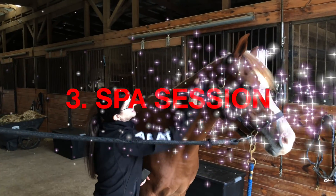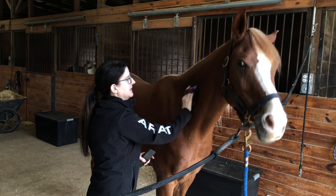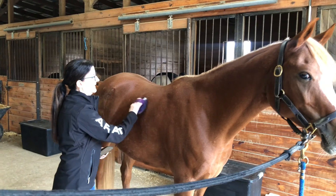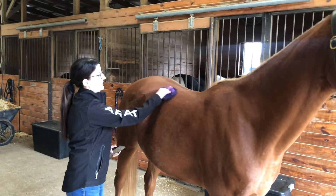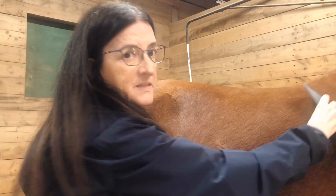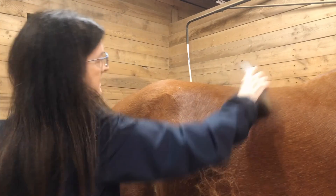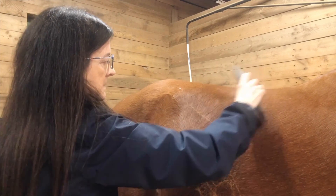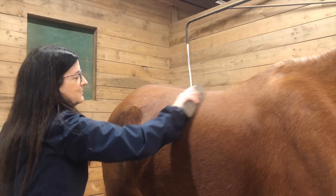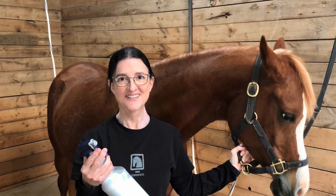Number three: you can have a grooming session, a bathing session, or a massage session. These activities are beneficial for the health of your horse and the health of their coat. It's also a good time to go over their entire body and make sure everything looks good — no cuts or anything strange you haven't noticed. It's extremely relaxing for the horse and it's a great bonding activity. You can do this all the time, but you could do some special long sessions when you have extra time and you're not in the saddle.